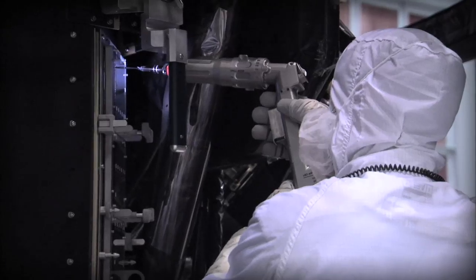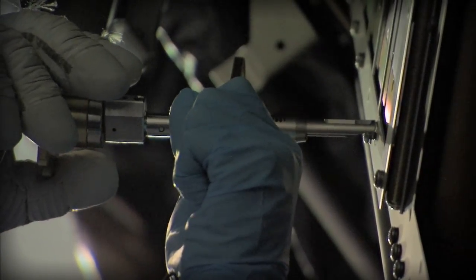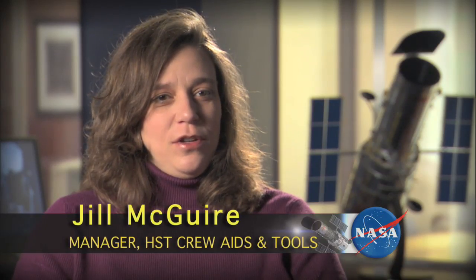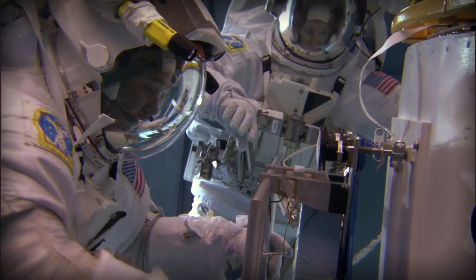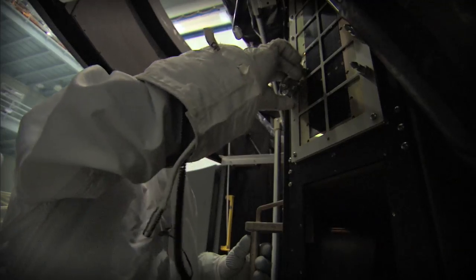My team builds a variety of tools, anywhere from power tools to different hand tools that the astronauts will use. The biggest challenge for us in designing and developing tools for astronauts is to make it easy for them to use in their suit, and especially with their gloved hands that fatigue easily when they're working on orbit.